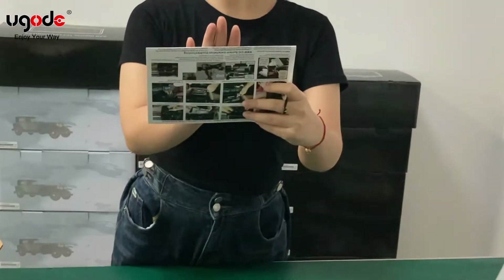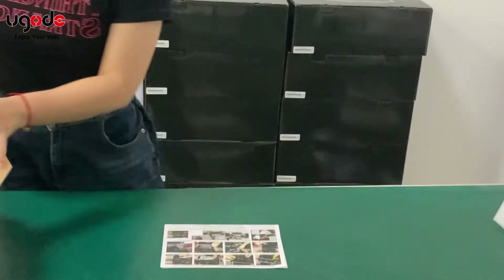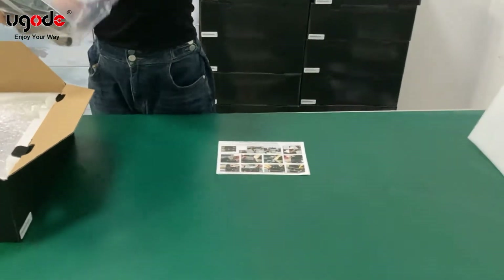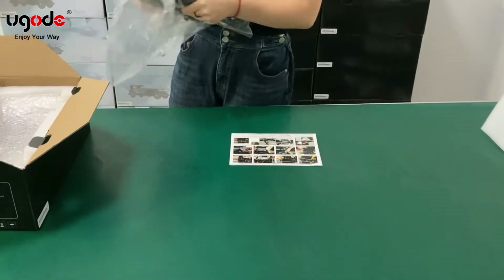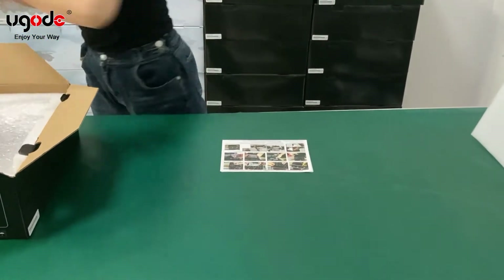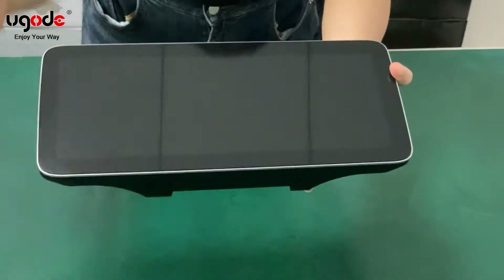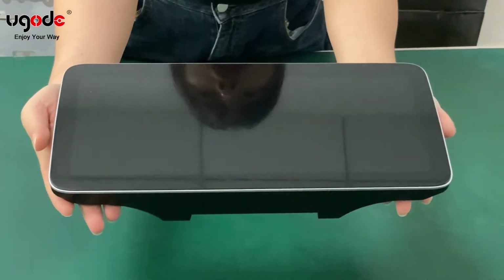And store guidance. This is the screen, 12.3 inch.